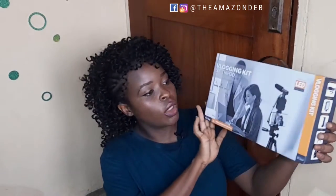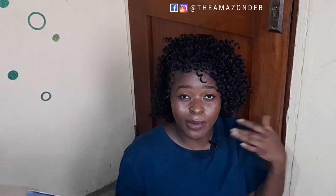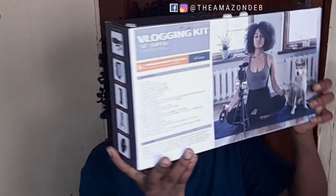So guys, this is what the box looks like — it's very portable, very carryable, very lightweight. That's one thing I must say, it's very lightweight. And this is what we have at the back — these are the specifications. Reading out: 50 inches tripod, adjustable center pole, three-section aluminum alloy leg, three-way pan head with tilt motion, lightweight and compact design.